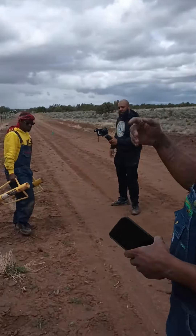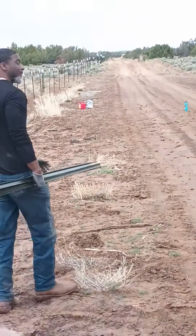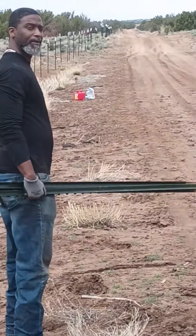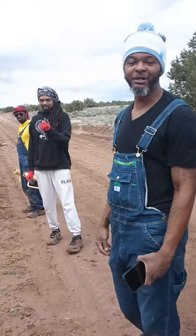So explain to them what this part is, further to the line. This is the eastern portion of our land. It's about 900 feet of fence posts that we got up. We got the corner posts inserted. So the next time we come down here, what we're going to do is we're going to start stringing along that barbed wire.